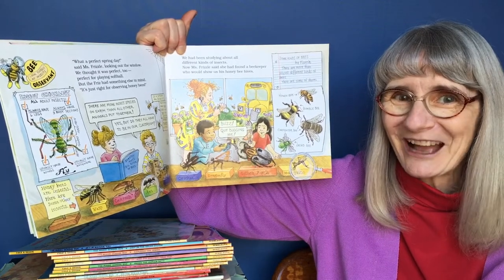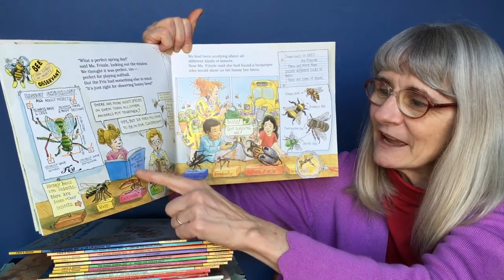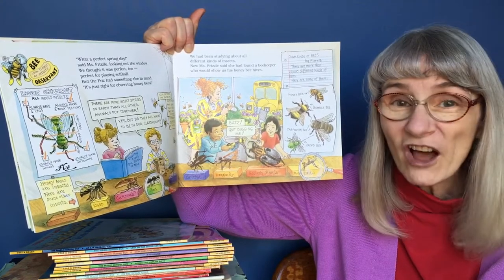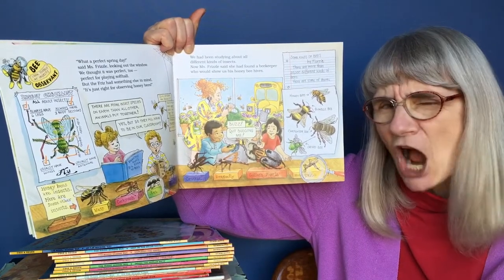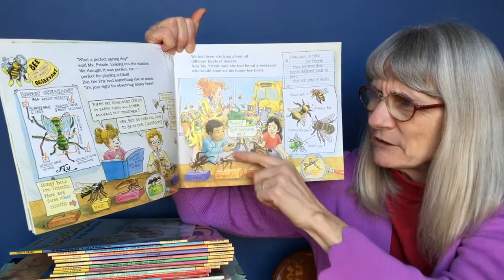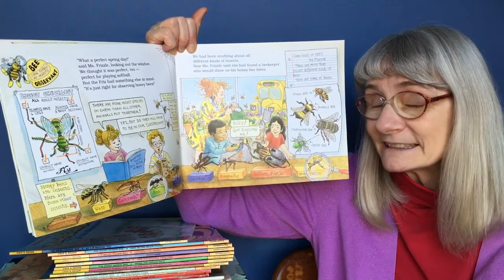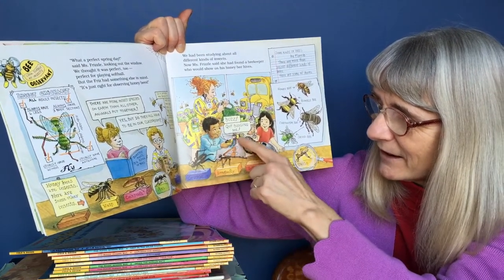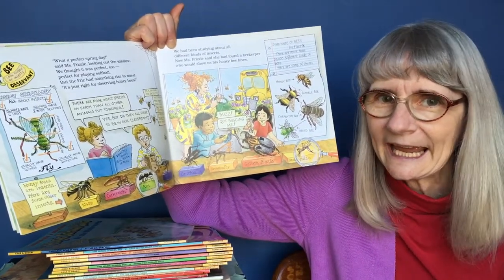Dorothy Ann's Big Book of Bees says: there are more insect species on earth than all other animals put together. "Yes, but do they all have to be in our classroom?" And these bees are saying, "Is a spider an insect?" "No — spiders have eight legs and two body sections. Spiders are relatives of insects." And he's got a pretend bee going buzz, and she's saying, "Quit bugging me!" Get it?